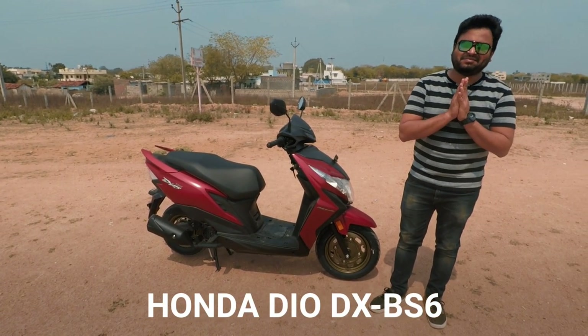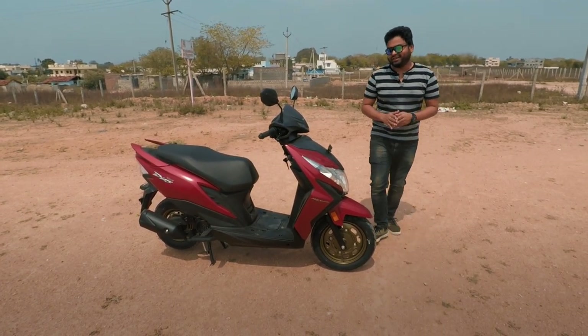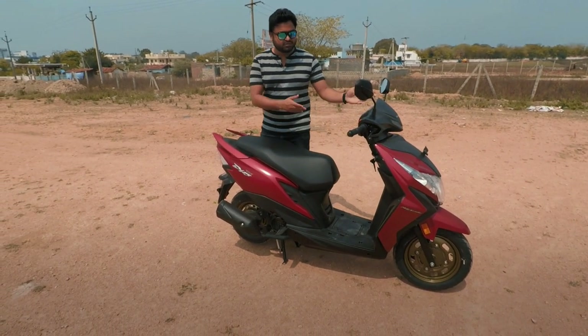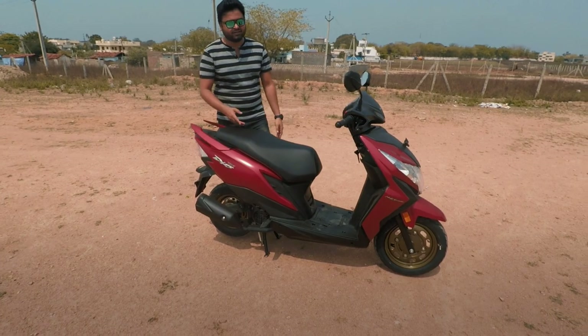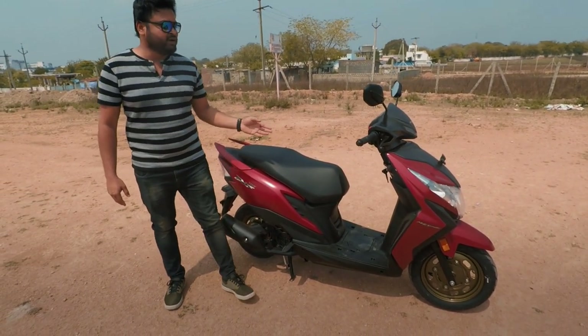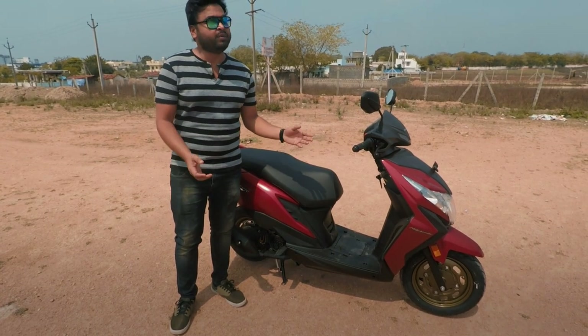Hi guys, I am Ravikiran and welcome back to my channel. Today, I am reviewing a Honda Dio. This model is a BS6 variant. There are features, price and maintenance. We talk about all of this in this video.